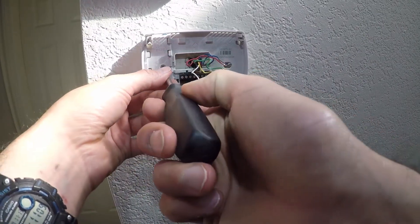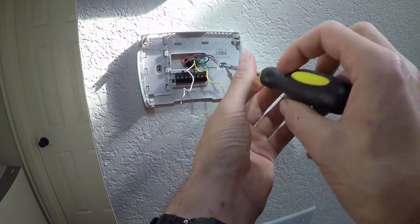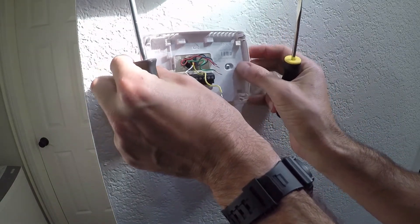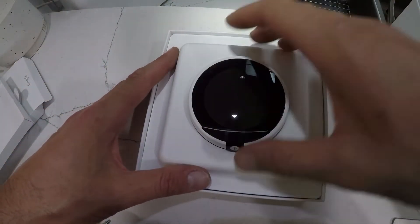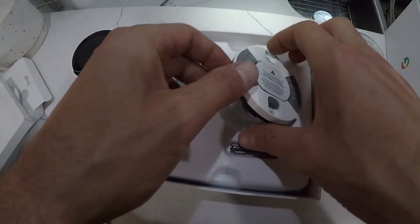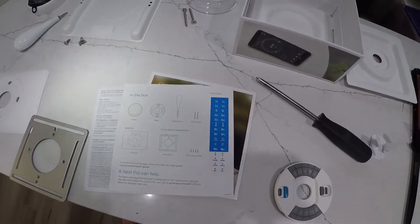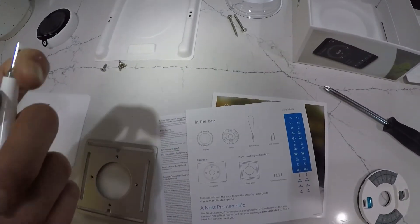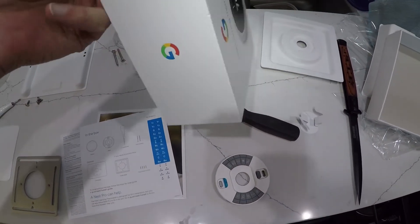Now that the wires are undone, we're going to go ahead and unscrew the old mount from the wall. The Google Nest came with a new mount, the actual thermostat, and all the tools you need — you really don't need anything besides this entire kit to install it on the wall.